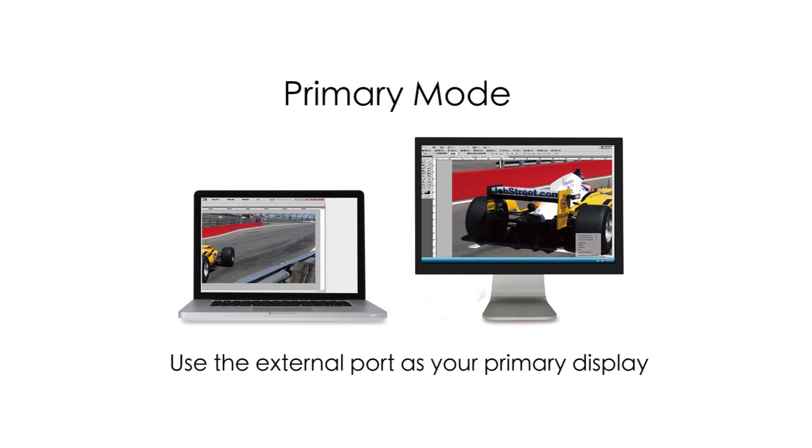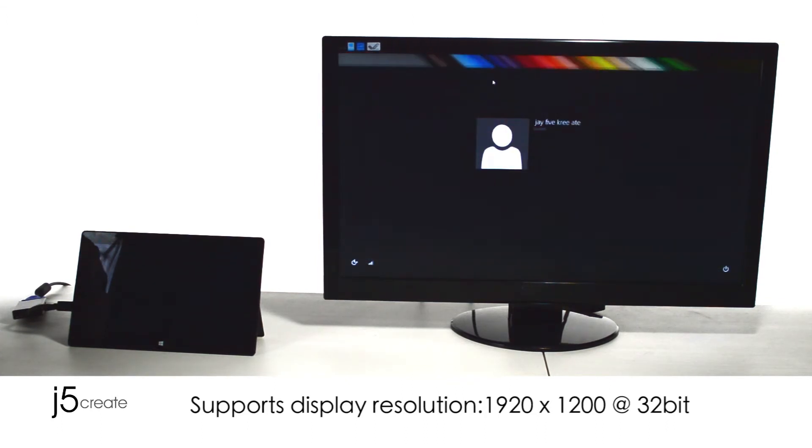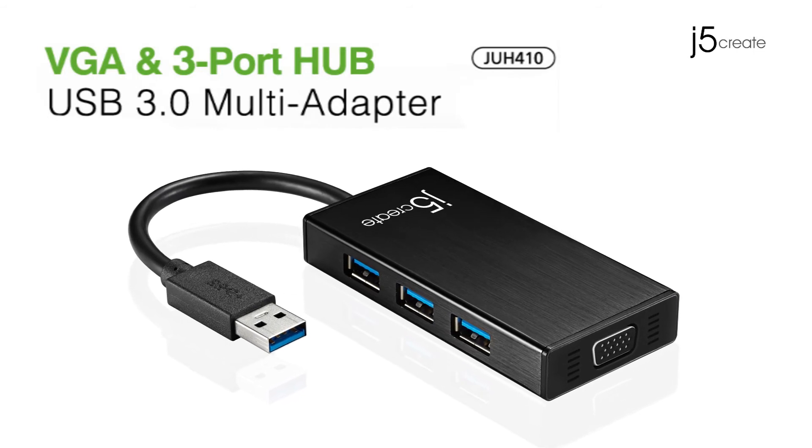Primary mode. Use the external port as your primary display. Support the resolution of 1920 by 1200 at 32-bit. The JUH410.